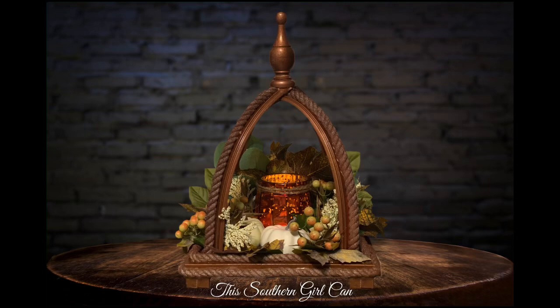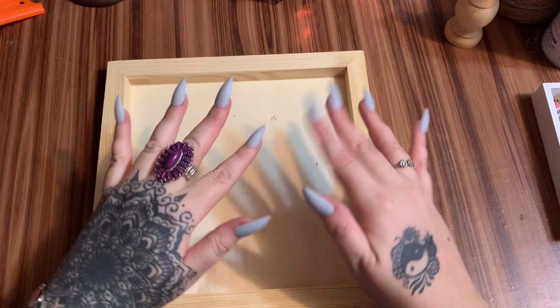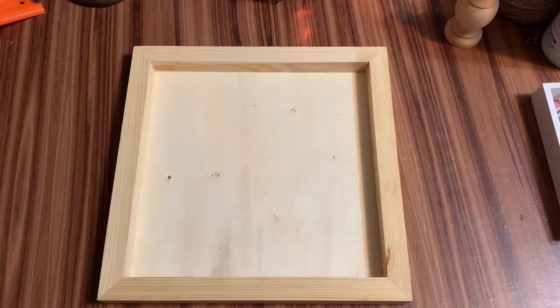Hey y'all, welcome back! In this video I'm going to show you how to make this Dollar Tree racetrack lantern that I've seen so many different variations of floating around Pinterest lately. I've seen so many different kinds, so many different colors, and this is my take on it. Stay tuned and I will show you how to make it.